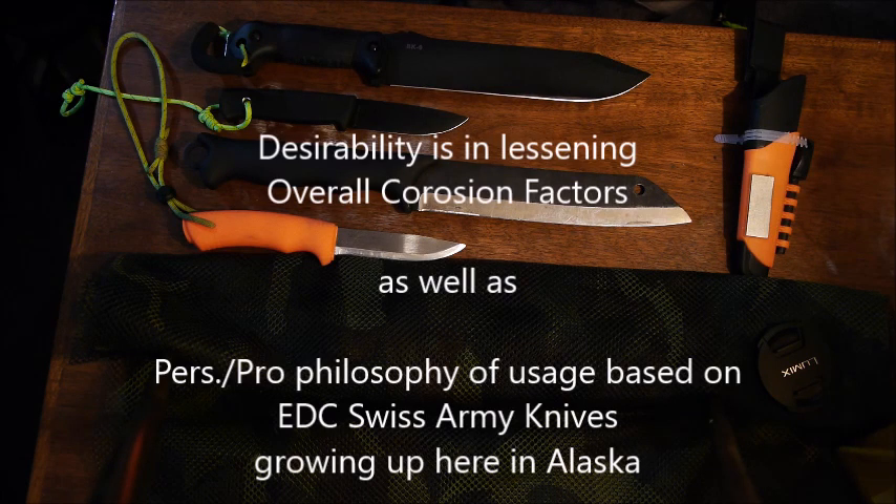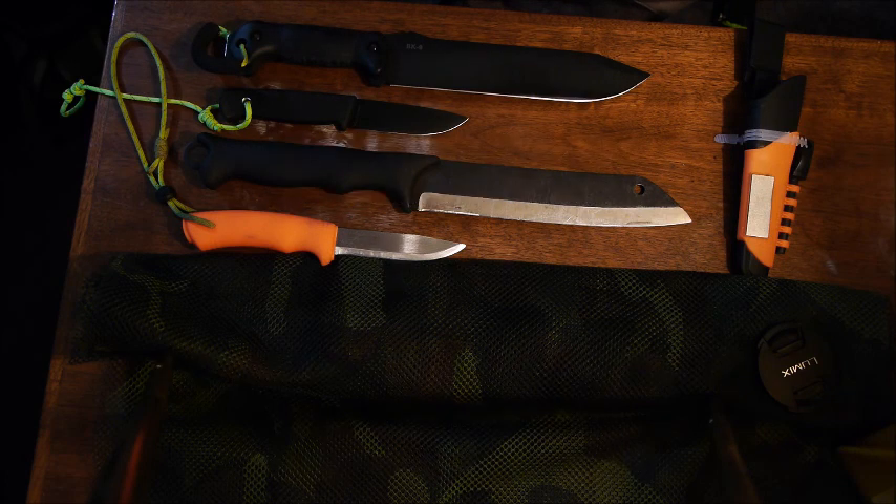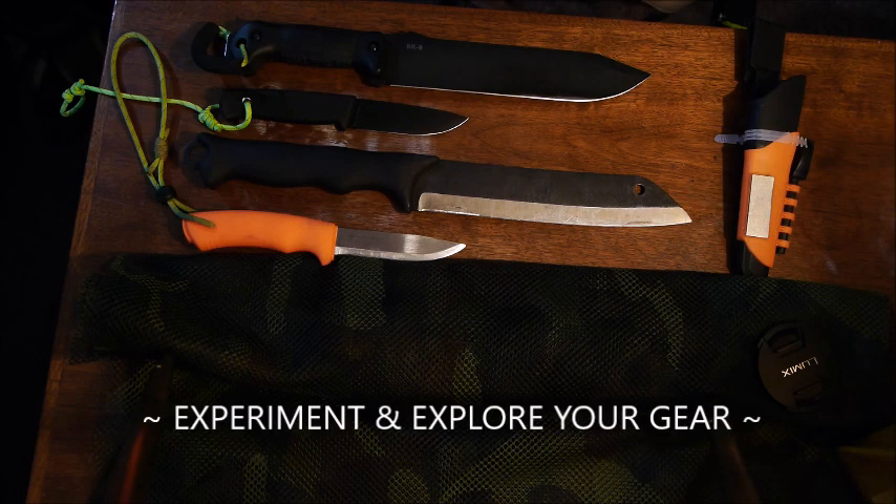So we've shown you the Varusteleka Tarava Skrama, some comparable options, and a few blades that would be excellent companions out in the woods. I encourage you to experiment and always be exploring your gear. So long from Alaska Raft Connection and the Alaska Bushrafter — thank you, guys.